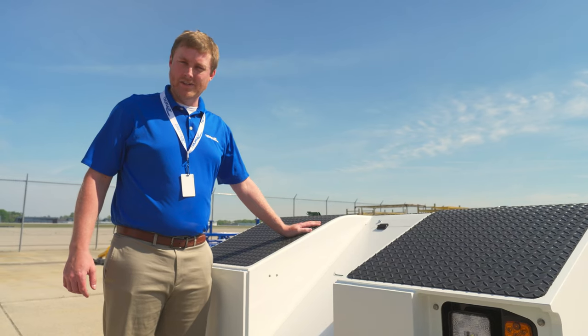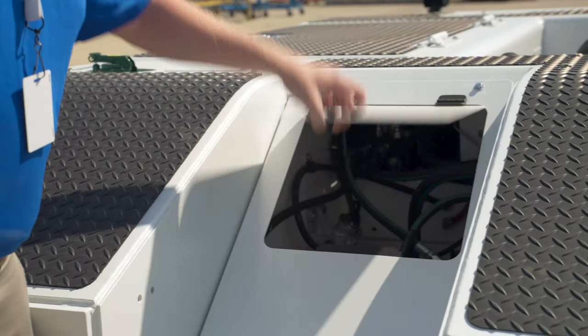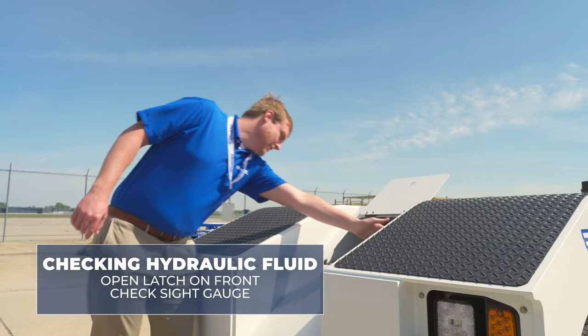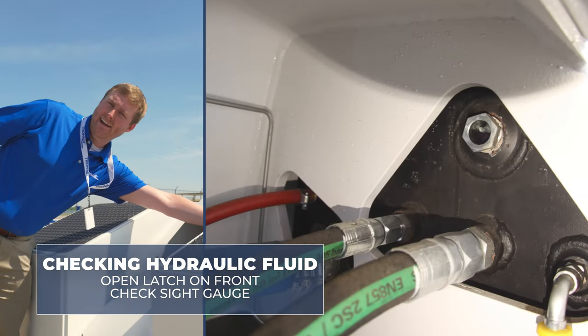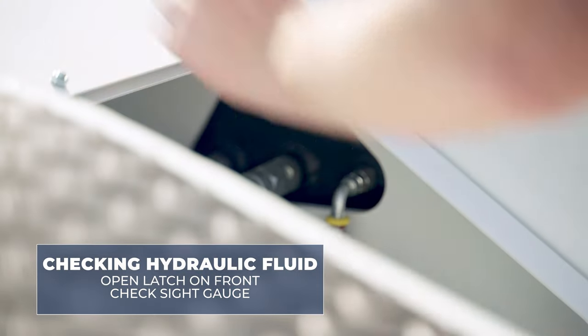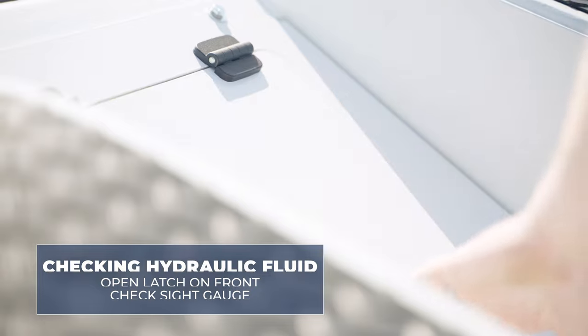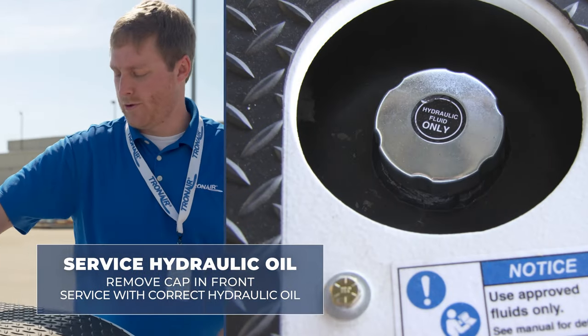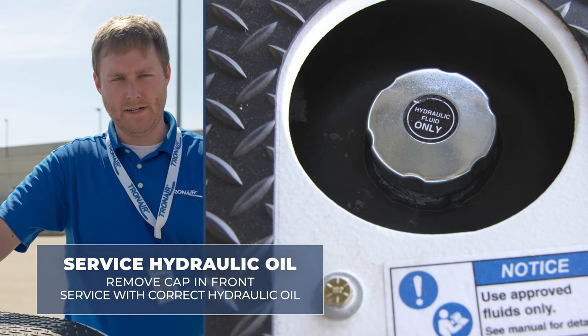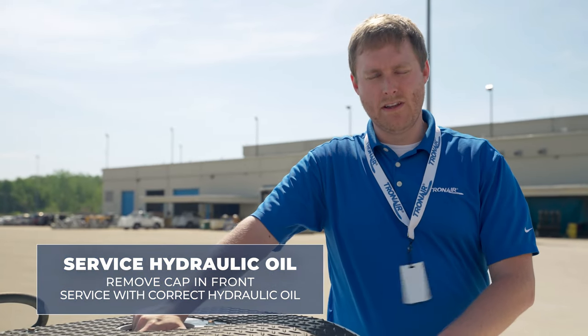The TTR series has hydraulic brakes, so to check the hydraulic oil level open the latch on the front and check the sight gauge inside on the right-hand side to see a visible gauge for the hydraulic oil level. To service the hydraulic oil, simply remove the cap in front of the operator compartment and service with the correct hydraulic oil as called out in the OSM.